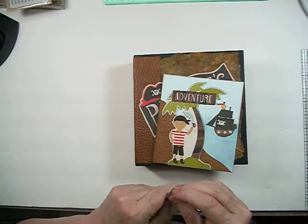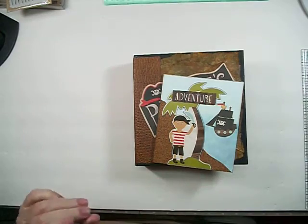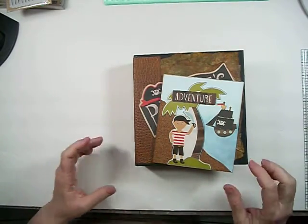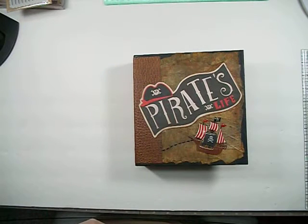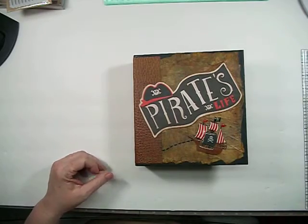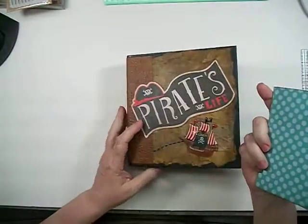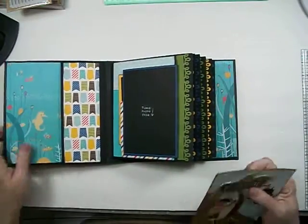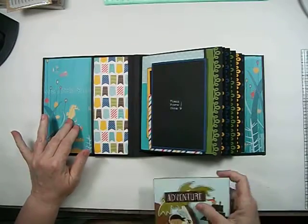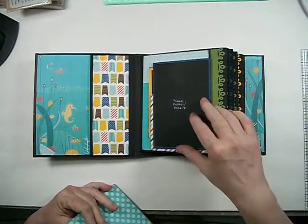I was able to get it 50% off — Hobby Lobby puts their paper on sale like once a month, so keep your eyes out. This paper pack was normally $9.99 and I got it for five bucks. I turned the cork into a photo mat. This paper here wasn't part of the paper pack either, and I used some colored cardstock for flaps and photo mats.